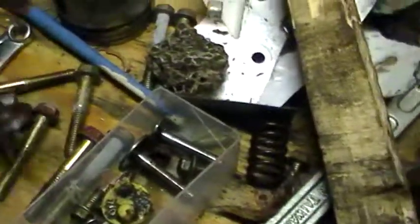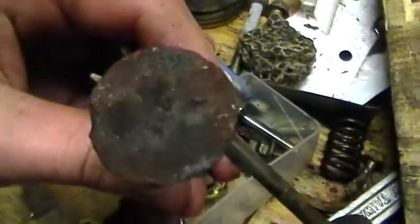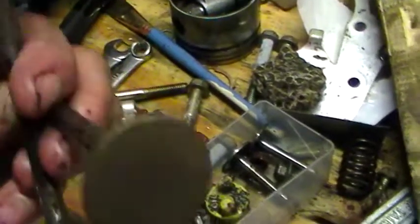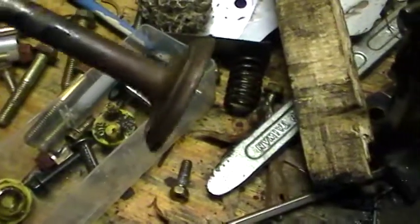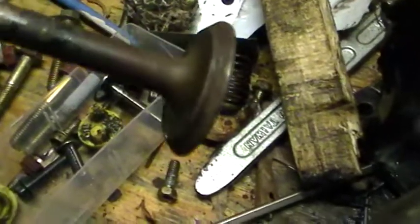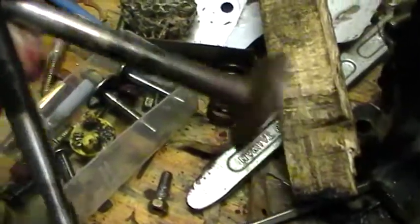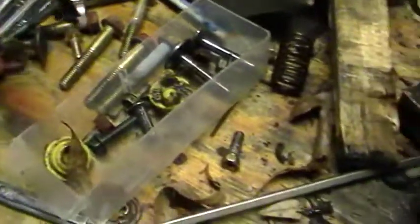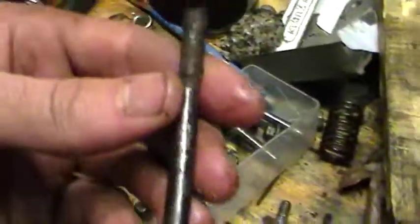I have the valves right here — intake valve. See how rusty that is, even though I've cleaned it off a good bit. I had to take them out with a tire iron, hitting it with a hammer and stuff. And this was the worst one — look how badly it's pitted.